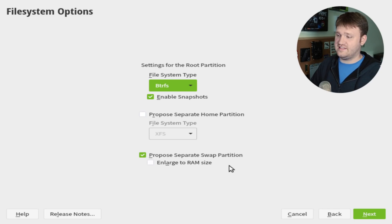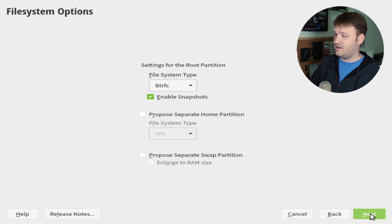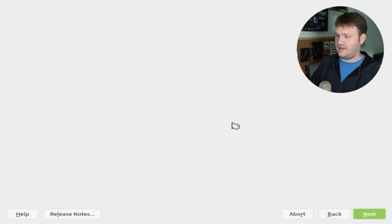Right here you can have a separate swap partition. For this case I'm going to disable that, but that is at your preference — if you don't have that much RAM in your system, I do recommend doing that. Hit Next and you can see it changed from what the defaults were. You could go back and reset to defaults, but I do like what I went ahead and did here, so let's go ahead and go Next.